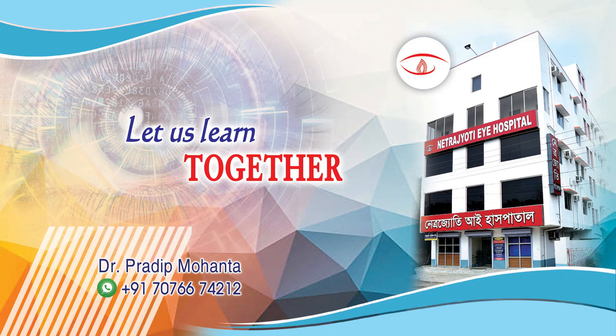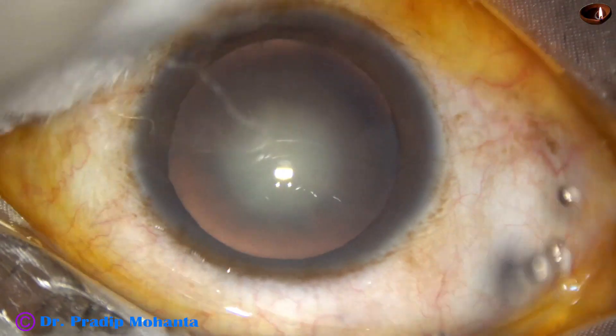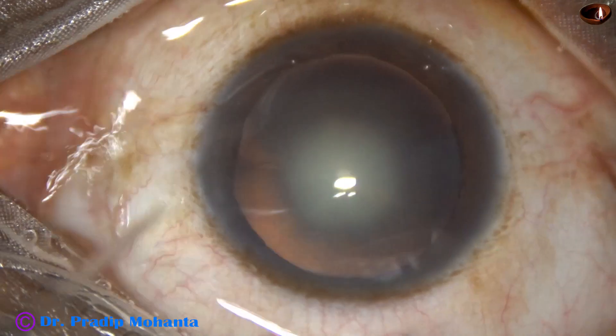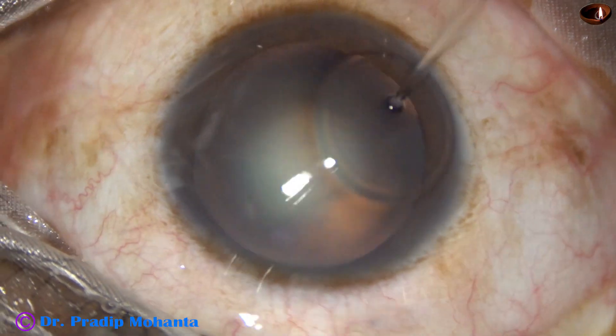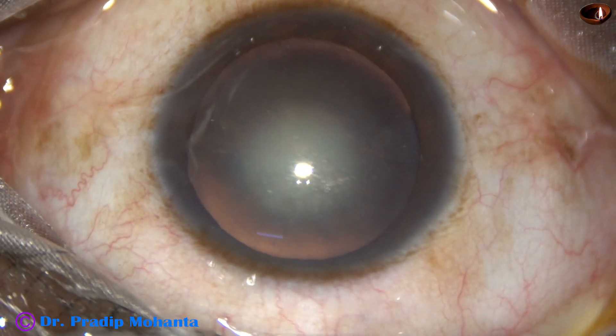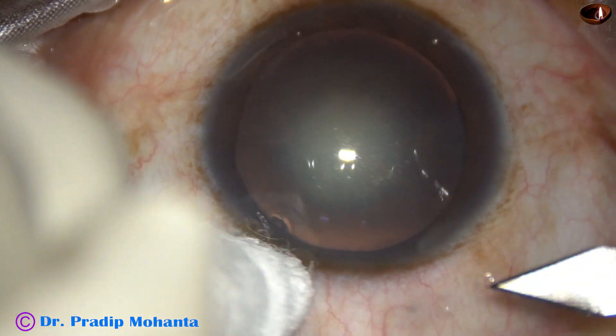In this video, we are going to learn the stop and chop technique of phacoemulsification. The ocular surface is thoroughly irrigated with Ringer's lactate or BSS, applying a few drops of povidone iodine. We can see that this is a cataract with grade 2 nuclear sclerosis.